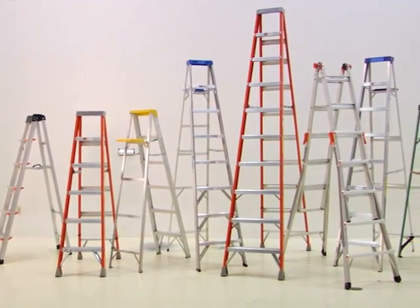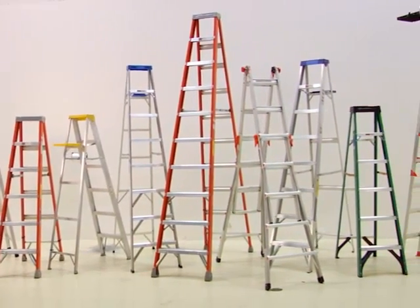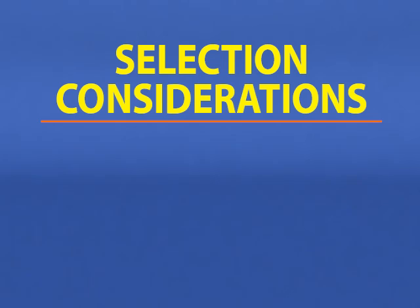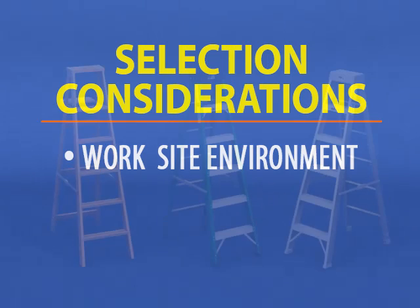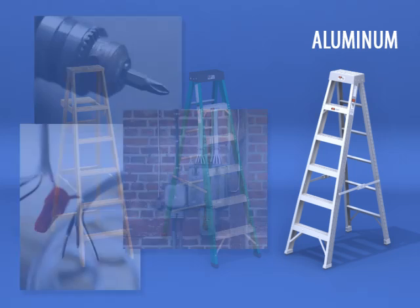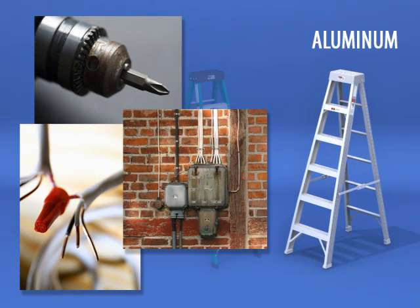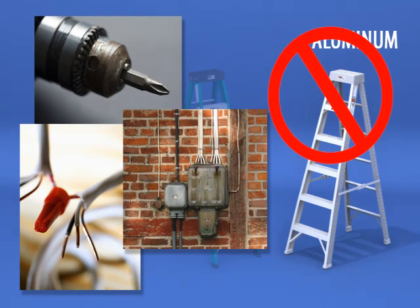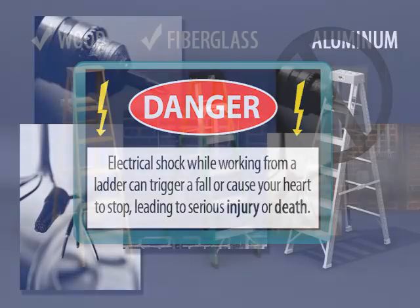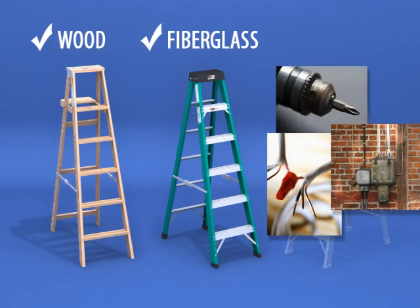Stepladders are manufactured in a variety of sizes, materials, and duty ratings. To select the right stepladder, the worksite environment is the first factor in choosing the material. Ladder materials include wood, fiberglass, and aluminum. If the work to be done is near a source of electricity or requires electrical power tools, an aluminum ladder should be rejected since aluminum is an electrical conductor. Electrical shock while working from a ladder can trigger a fall or cause your heart to stop, leading to serious injury or death. A clean, dry fiberglass or wood stepladder should be used.